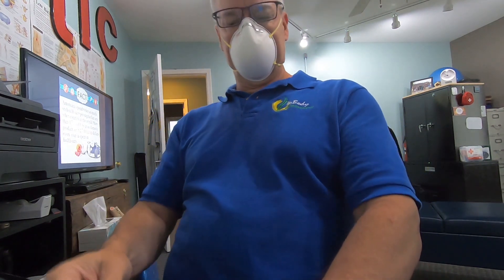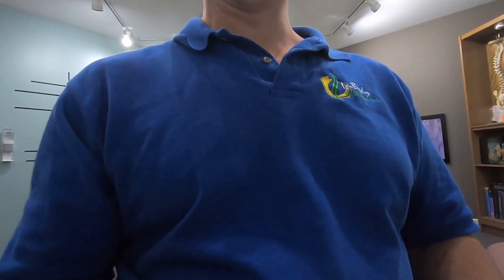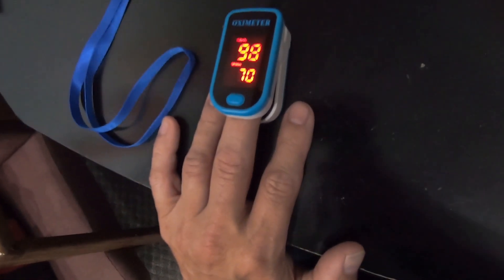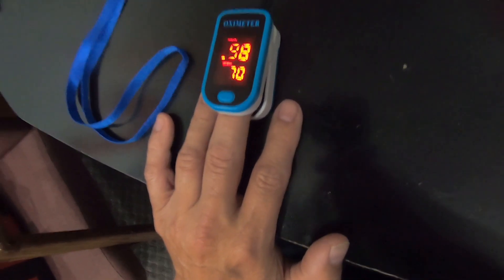This is the N95 mask. I'm going to start the timer because it's on — start, reset, start. Got a 1% variation, but that was actually before I put the mask on.